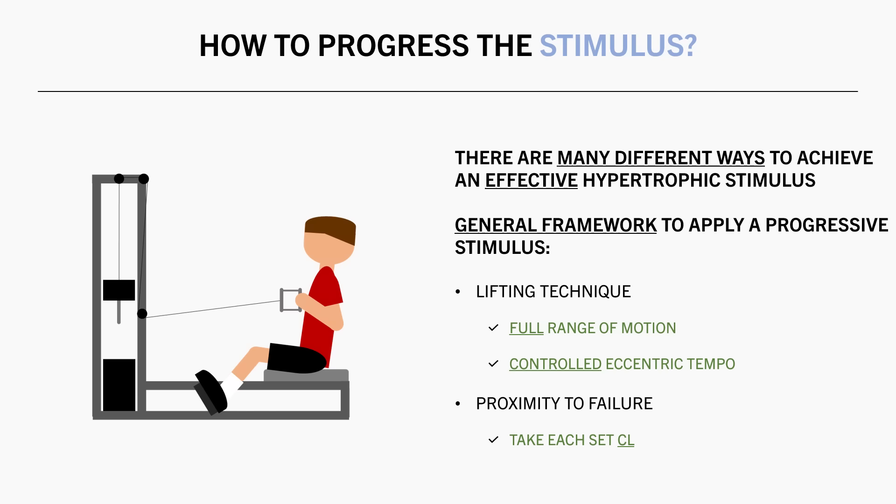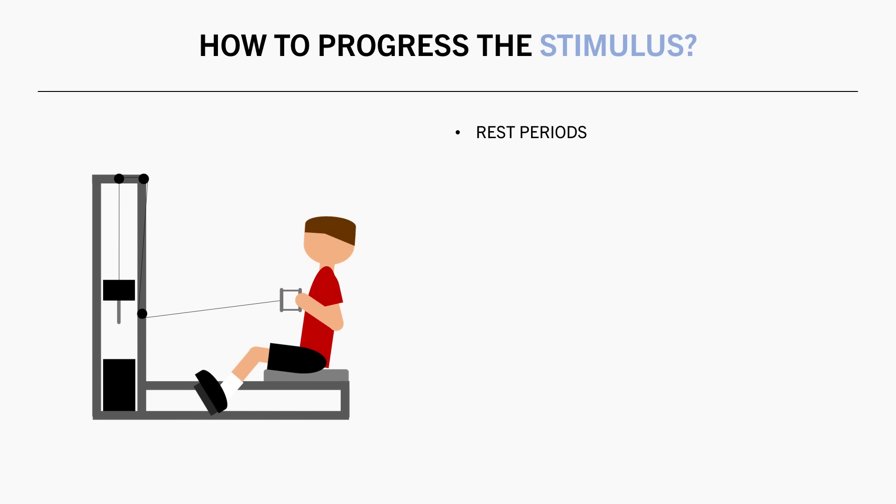Take each set to or close to failure, ensuring the target muscle is what limits performance of each set. Rest periods can be adjusted based on your preferences. If you want to maximize the hypertrophic stimulus of each set, then rest for around 2 minutes or longer.